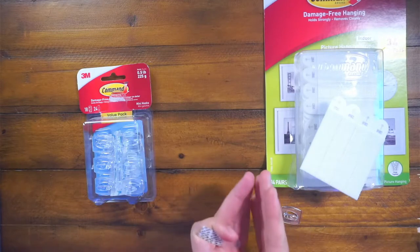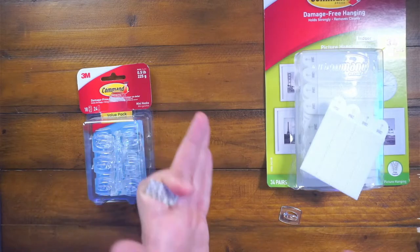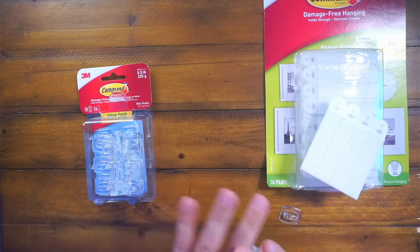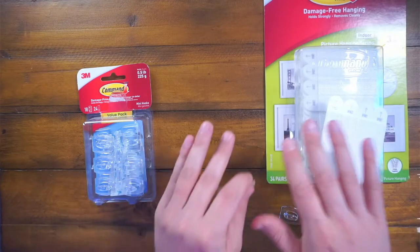We started using these a little bit more. I went to hang some floating shelves and some pictures in the baby room. I drilled in, I hit my sprinkler pipe, and I flooded our baby's room right before he was born. So we don't use any nails. We don't do anything like that. We have command hooks for everything.